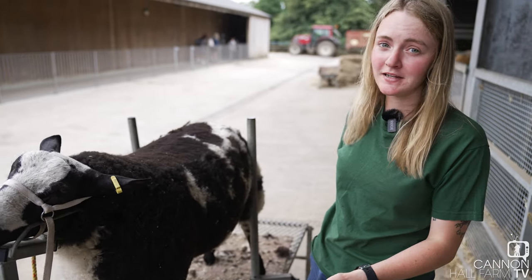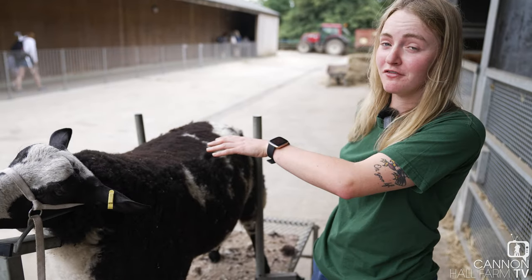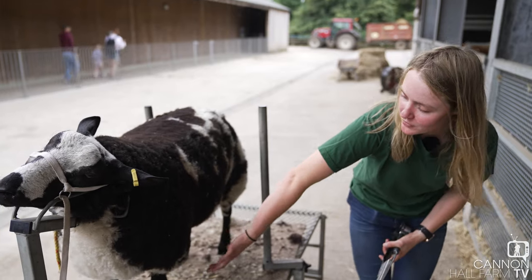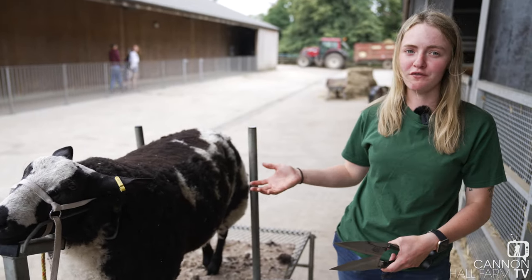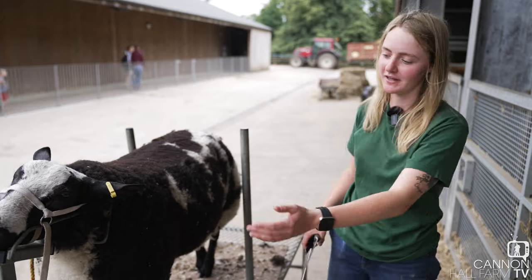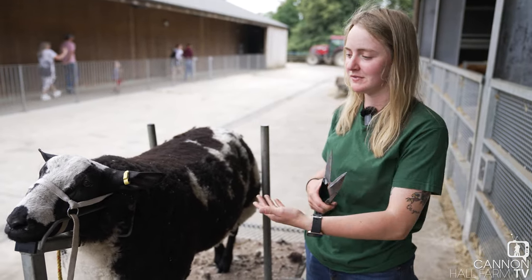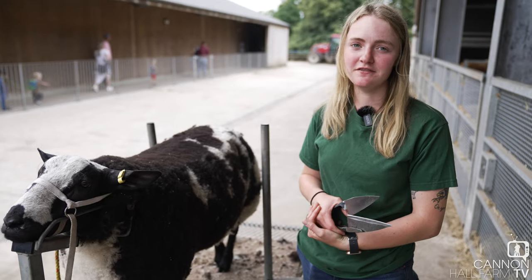This is a trimming stand — it means the sheep is more at our level. If you're trimming down on the floor it's really hard to see under his belly, and you just get a better overall view of him. If he's tied to the gate you can't really get to his front end either. So it's just easier for us, and it also holds him quite safe and still.